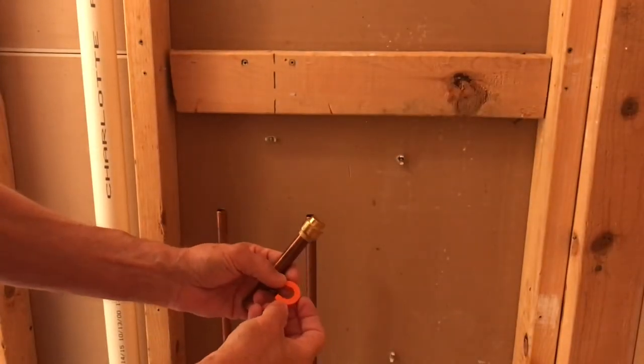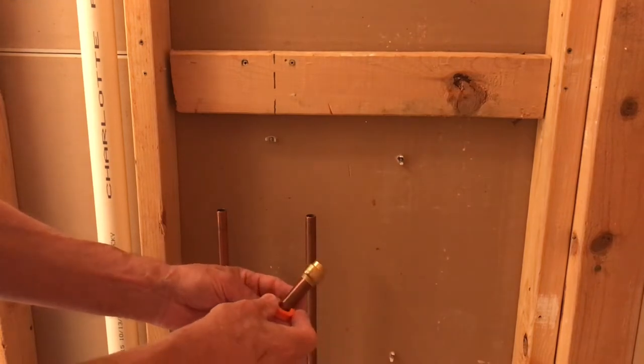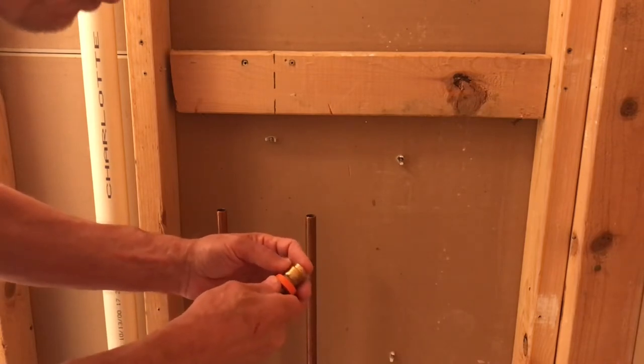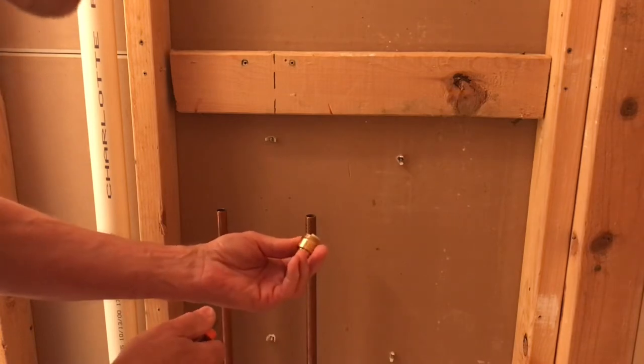As mentioned previously, here's the little shark bite tool that you can remove the fittings with. Just snap it on the pipe, slide it up to the fitting, apply a little pressure, pop it off — ready to be reused.